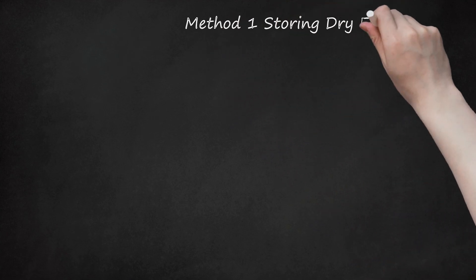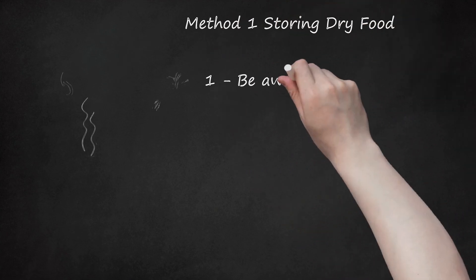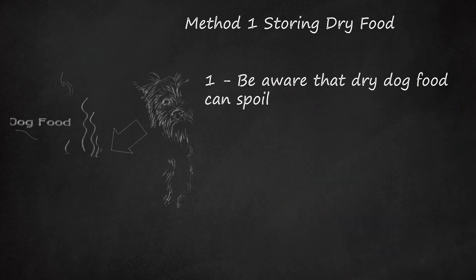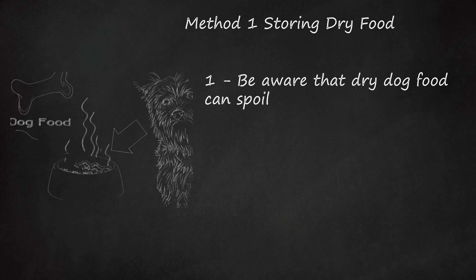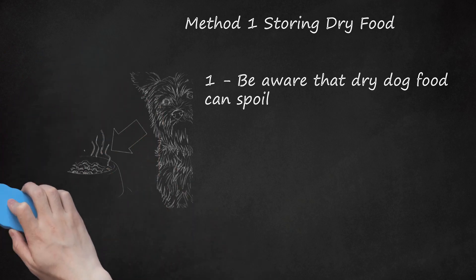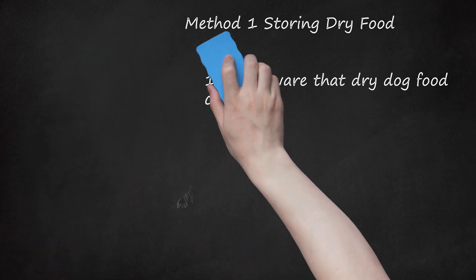Method 1: Storing Dry Food. Be aware that dry dog food can spoil. Dry food is a convenient and cost-effective way to feed a dog and requires minimal storage space. However, if the dry food is not stored properly, it can spoil and make your dog sick. The fats in the food can go rancid while vitamins can be destroyed if the proper conditions are not met.